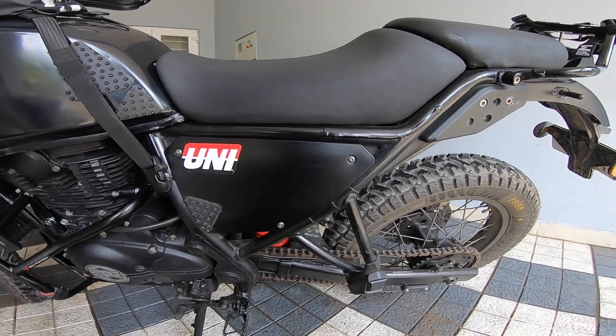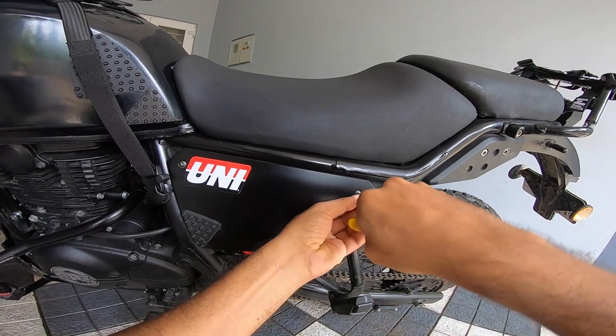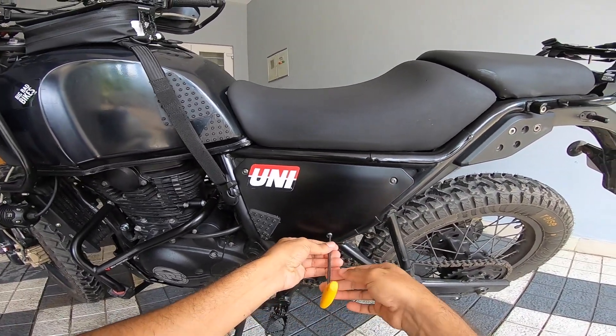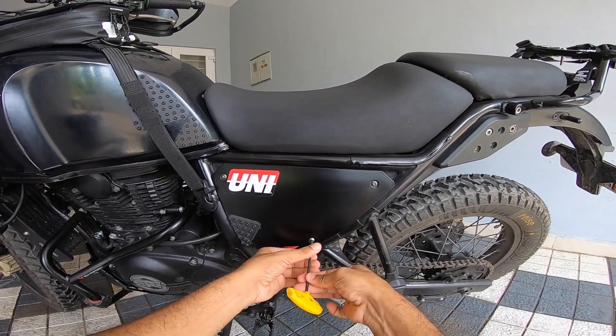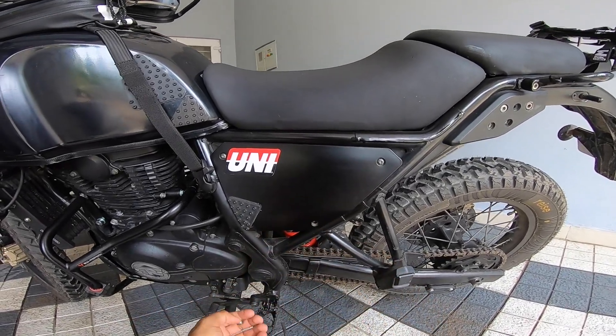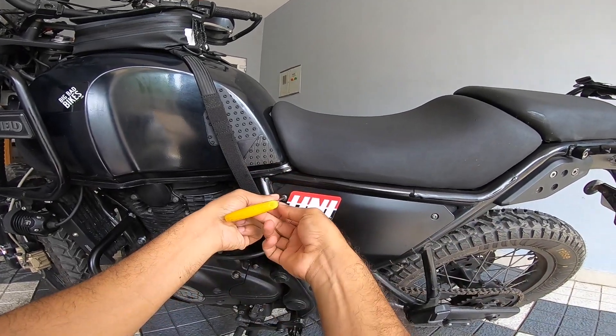Morning fellas, Ben back again. One of my subscribers requested a video — requested me to answer one of those big questions, and that is how to tackle water crossing on a Himalayan without getting the airbox flooded.